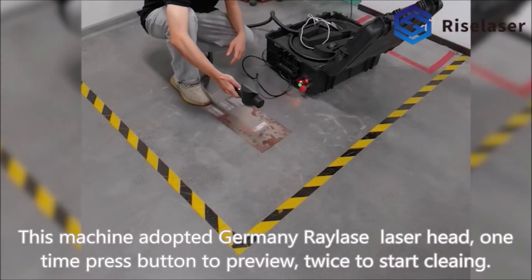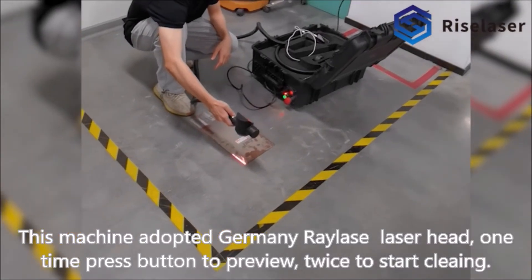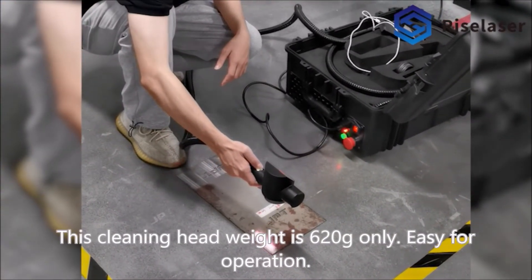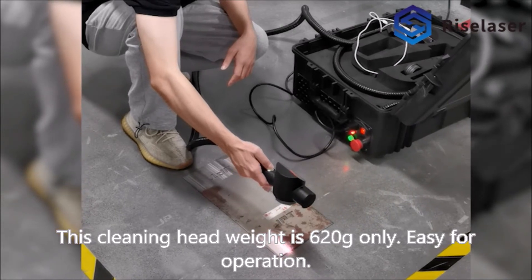This machine adopts a Germany Rayface Laser Head. One press of the button to preview, twice to start cleaning. The cleaning head weight is 620 grams only. Easy for operation.